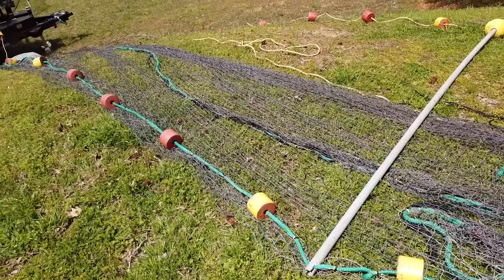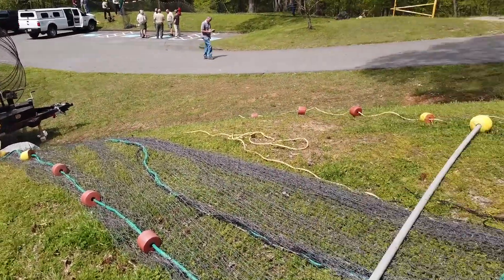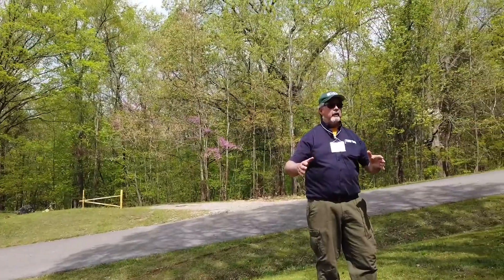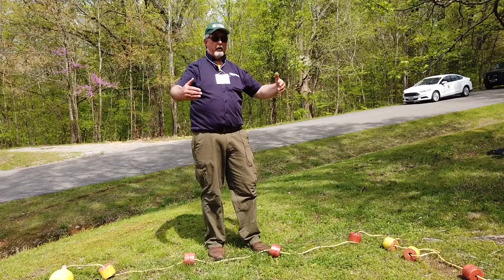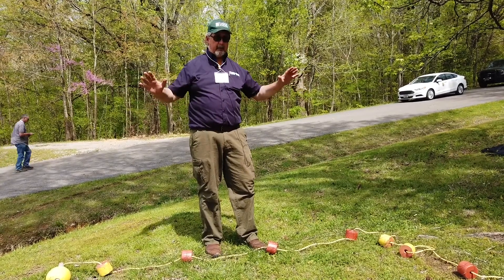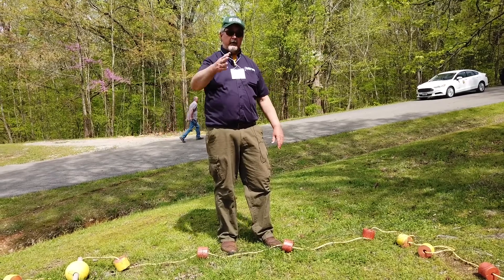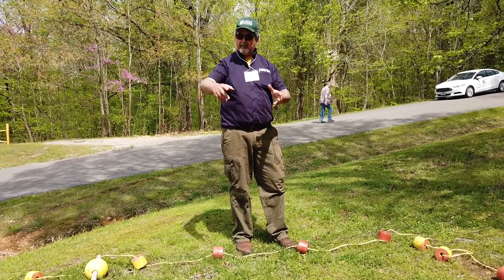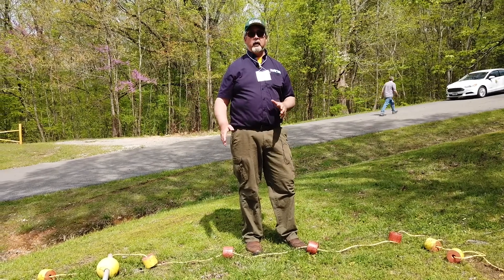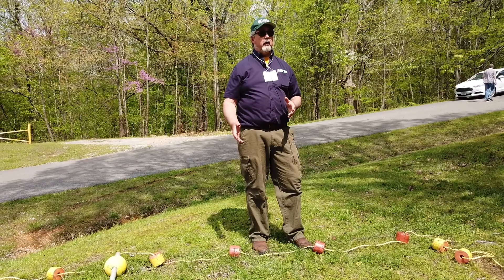Bag seines are really good. A bag seine has basically a floating bag in the back of the net. When you pull it, there's a big opening. The fish swimming along inside the net see this big gaping hole that looks like freedom, and they go into it — and then they're underneath the curtain. Essentially it's a big bag sewn into the middle of your gill net, and that's really good for catching carp because they're so jumpy.